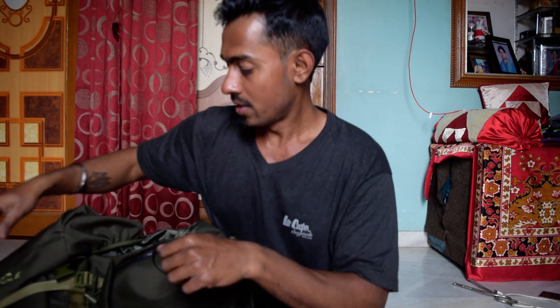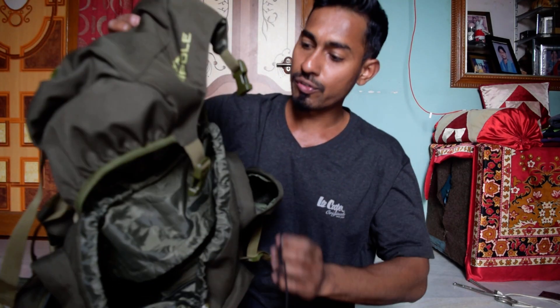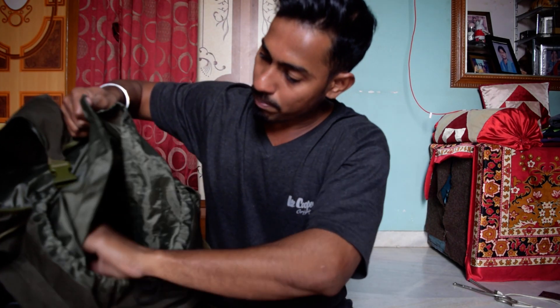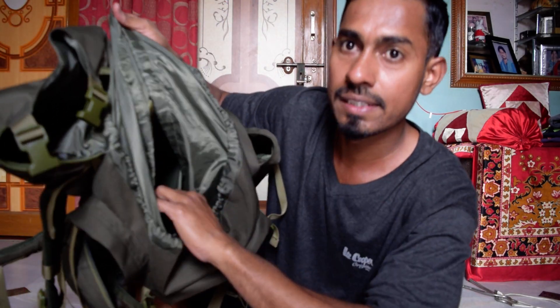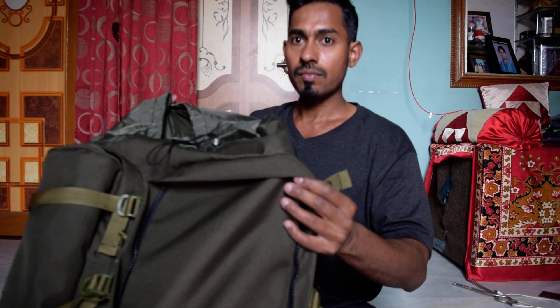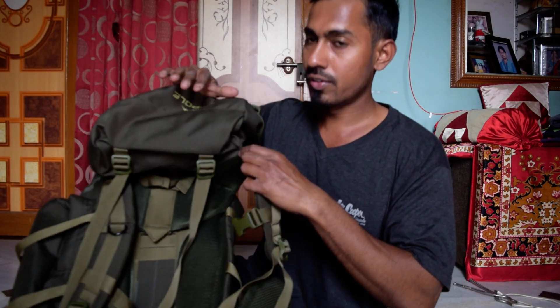If you're traveling to any country, this small bag can be used as hand baggage — you can easily put 7 kg of your stuff in it. From the inside, the space is really quite huge. It comes with a laptop compartment inside; you can easily fit a 14-inch laptop.